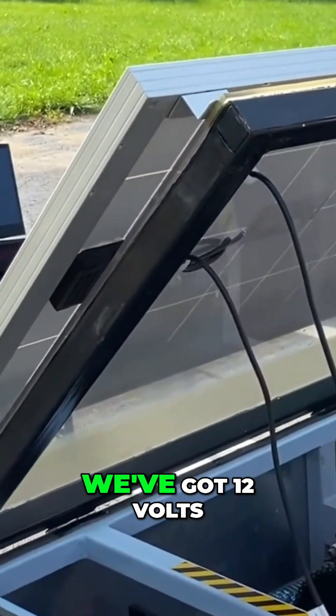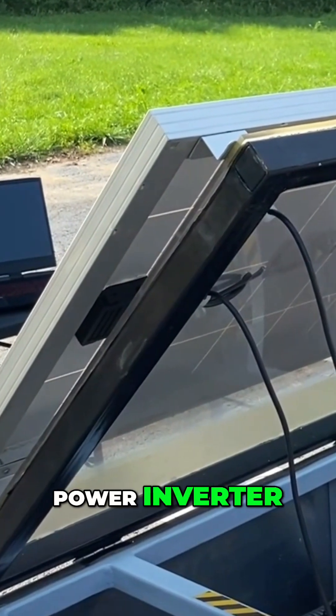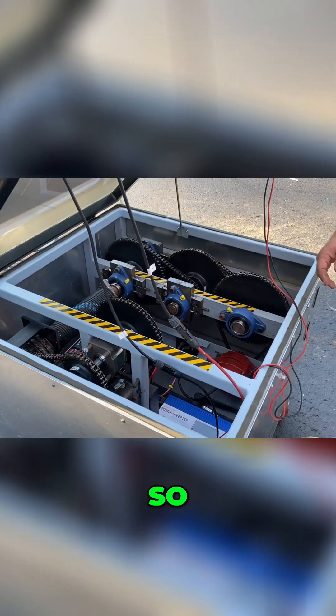It works off DC current. We've got a 12-volt battery bank that we're powering through the power inverter, which gives us electricity to power our home products here. So in a nutshell,